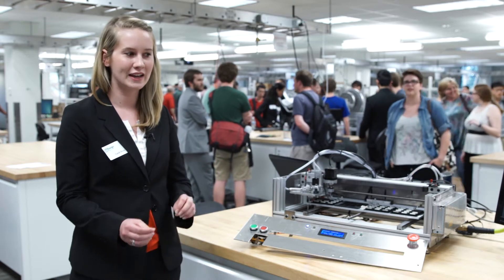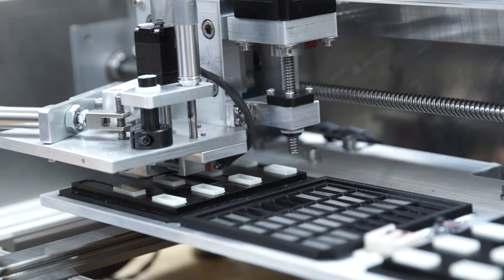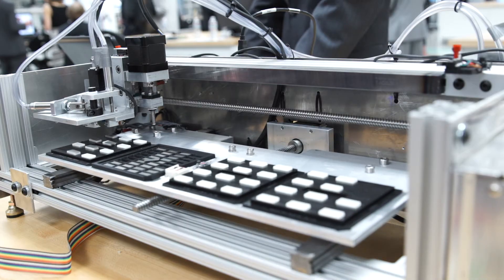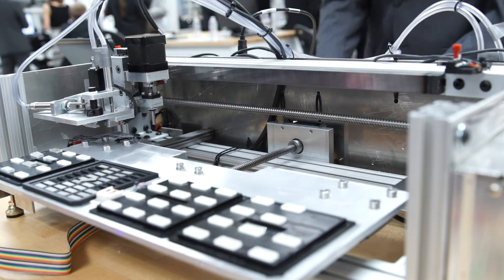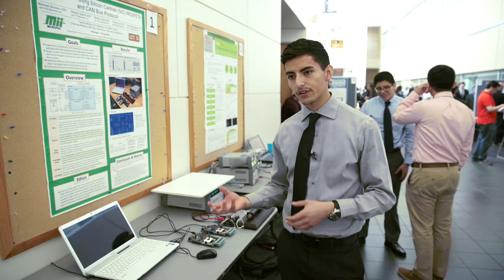To be able to conceptualize a design from the requirements to seeing it working in action is really, really fulfilling, and I think that's why I wanted to be an engineer. I think one of the biggest challenges was the integration of the software side with the hardware side.